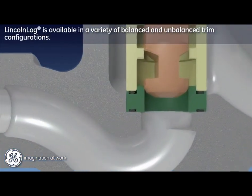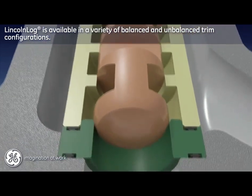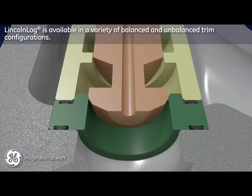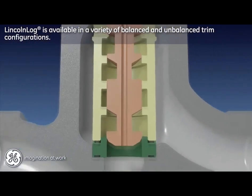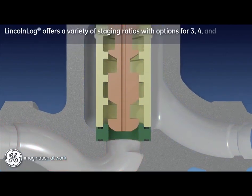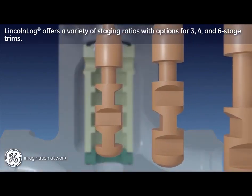The Lincoln log design is available in a variety of trim configurations. Unbalanced trim designs provide secure tight shutoff, meeting ANSI Class 5 and MSS SP61 specifications. Bubble-tight Class 6 shutoff is available with an optional soft seat upgrade. Balanced trim designs are also available, which reduce required actuation forces by equalizing pressures acting on the plug when seated. The Lincoln log product family includes three, four, and six stage trims with a wide variety of staging ratios that are matched to the application.